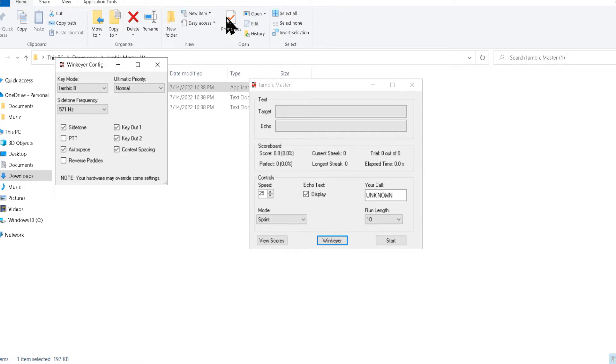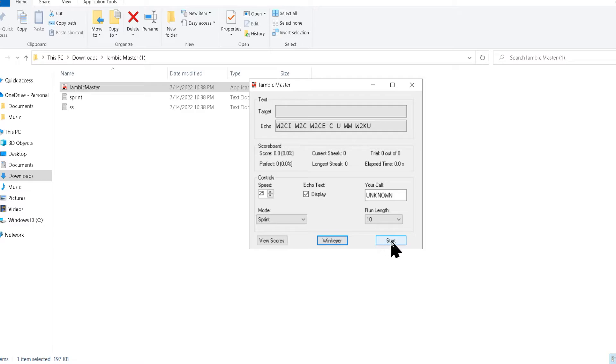With that you should hear a side tone, and you should see something up here in this box. Yeah, that's how we want it. I'm going to hit Start — I got to close this first — then hit Start, and you'll see this line up here. Now I have to type this line in.